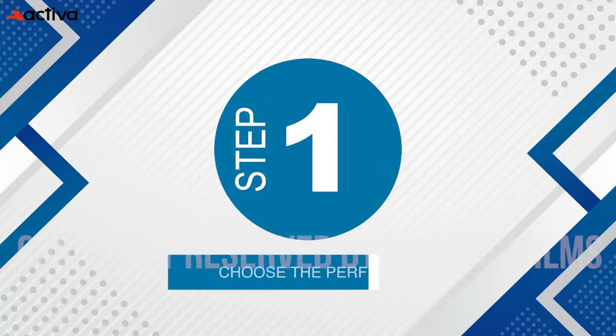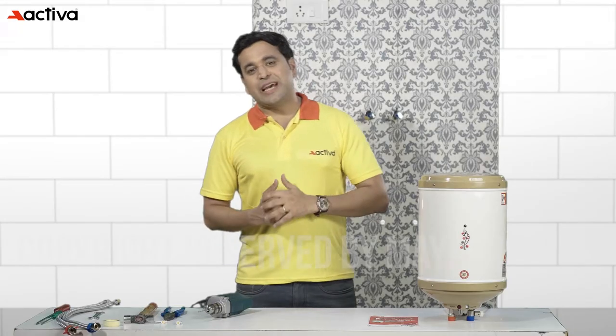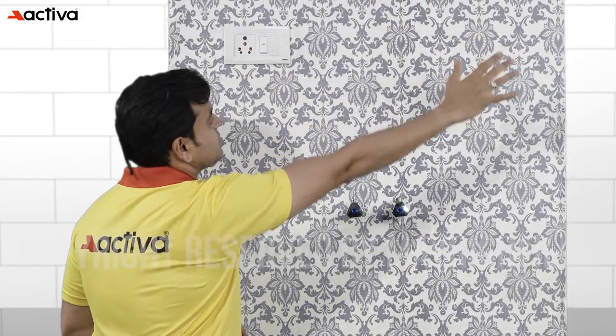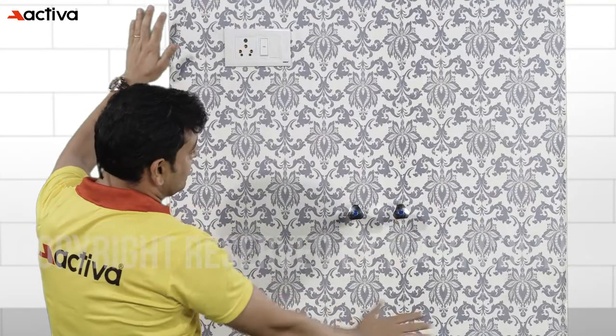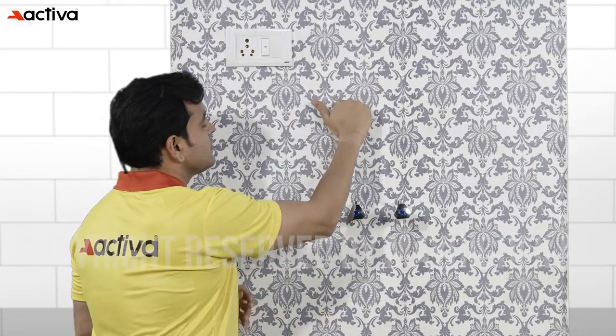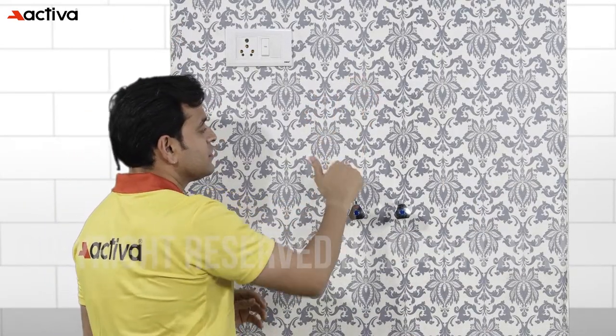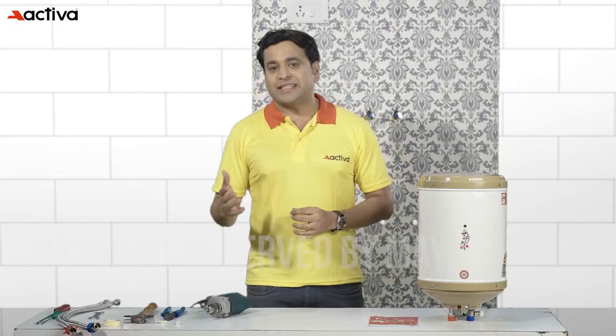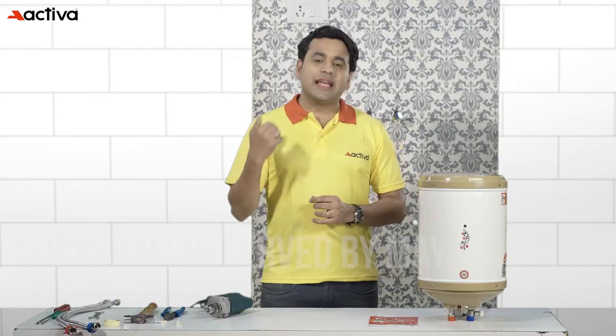Step 1: Choose the perfect location. The first step in installing a geyser is to choose the perfect location. Pick a spot on a wall that is strong enough to support the weight of the geyser and has enough space around it for maintenance and repairs. The ideal location should also provide easy access to the water supply and electrical outlets.